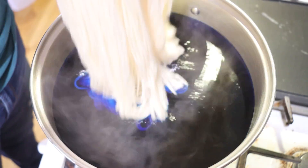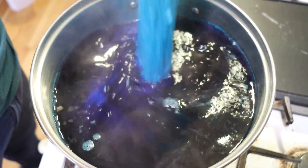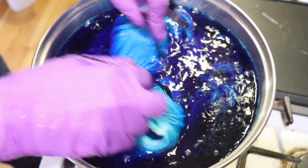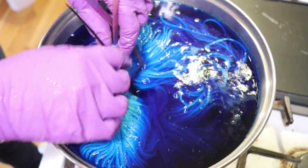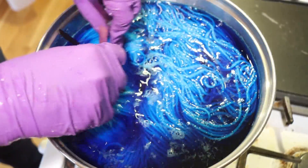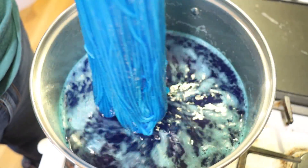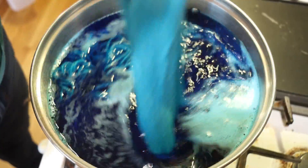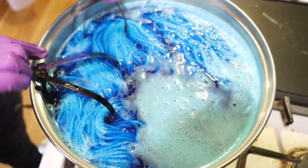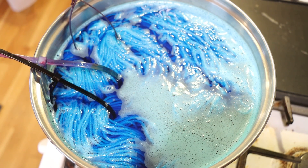I haven't added any acid to the dye bath yet. This is going to be a deep color. I forgot how bright Caribbean Blue was — if we do have 0.33% depth of shade on 100 grams, that's not that much — but that's a lot of color. Well, it is what it is.